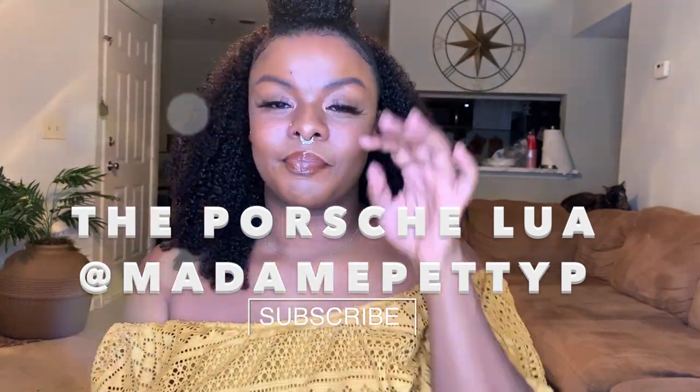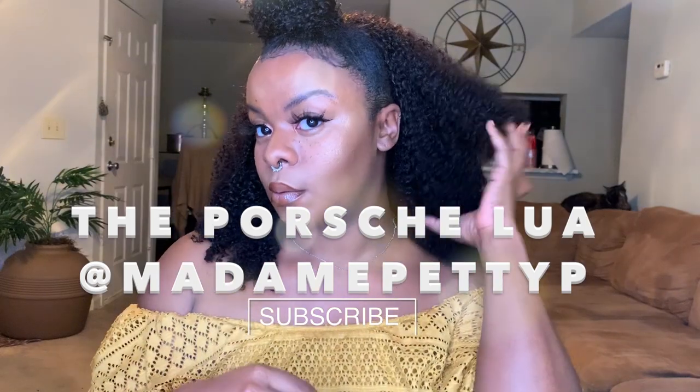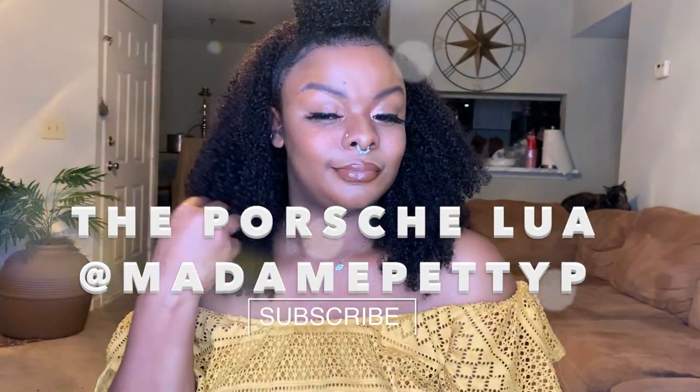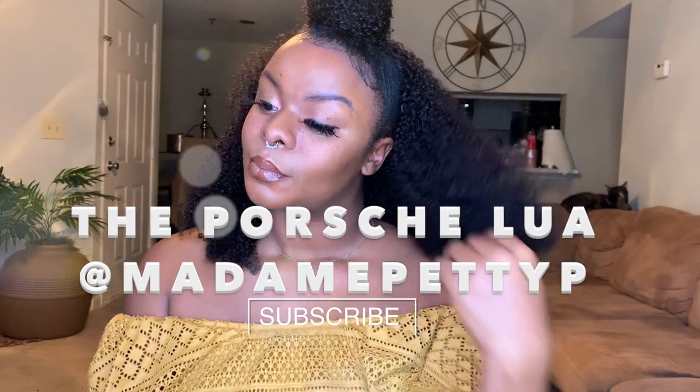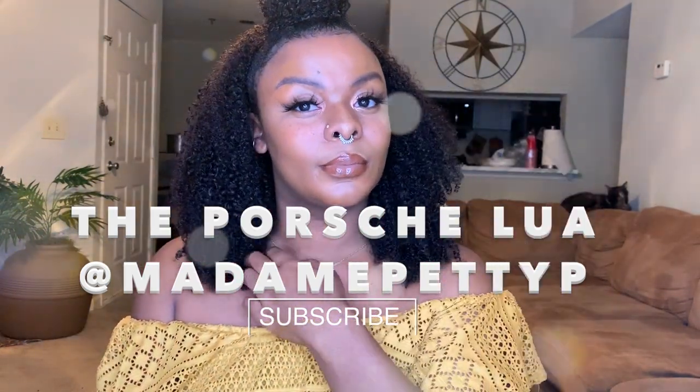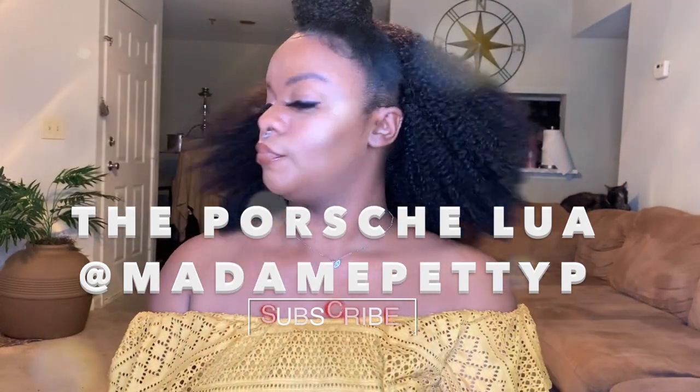This is my review on Better Length Hair. If you want to know how I got this look, my opinion of it, or just my review, make sure you keep watching. Don't forget to hit that subscribe button — thanks so much for coming back to my channel.